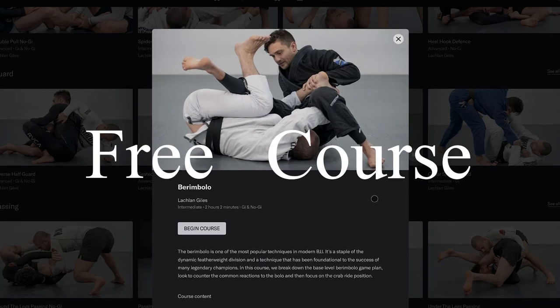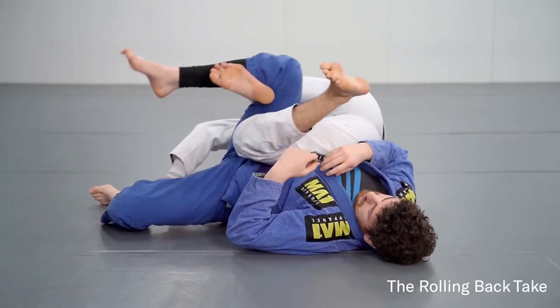Hey guys, for this month we're making the Berimbolo course free. You can watch it for free this month without a subscription.